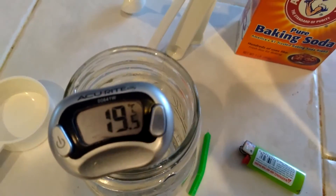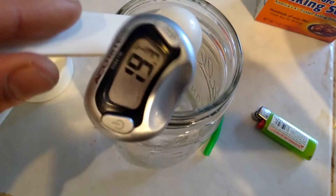Alright, temperature is 19.5 degrees Celsius. They say this is an endothermic reaction, so the temperature should drop. Here we go.